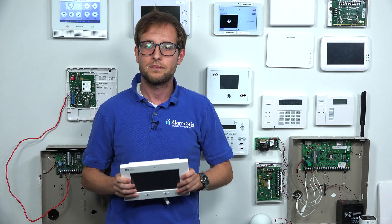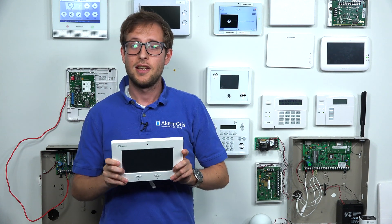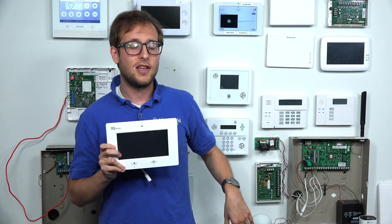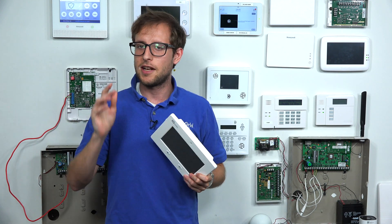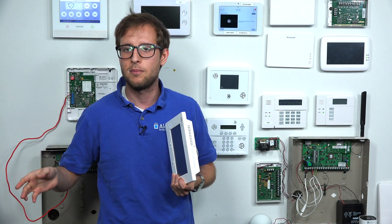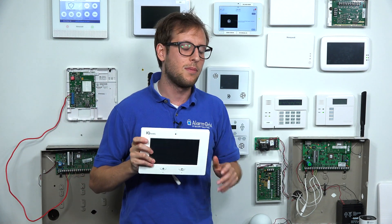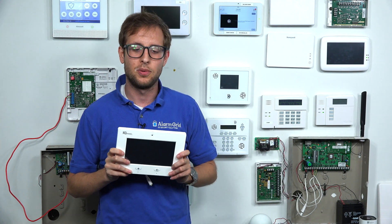A couple of other things I do want to mention: the original Qolsys IQ Panel does not support partitioning — it's a single partition system, you can't do partitions. The IQ Panel 2 Plus supports up to four partitions, so you can section off your system and have some sensors armed and able to trigger alarms while others remain bypassed or inactive. You don't get partitioning support on the original Qolsys IQ Panel, but you do get it on the IQ Panel 2 Plus.